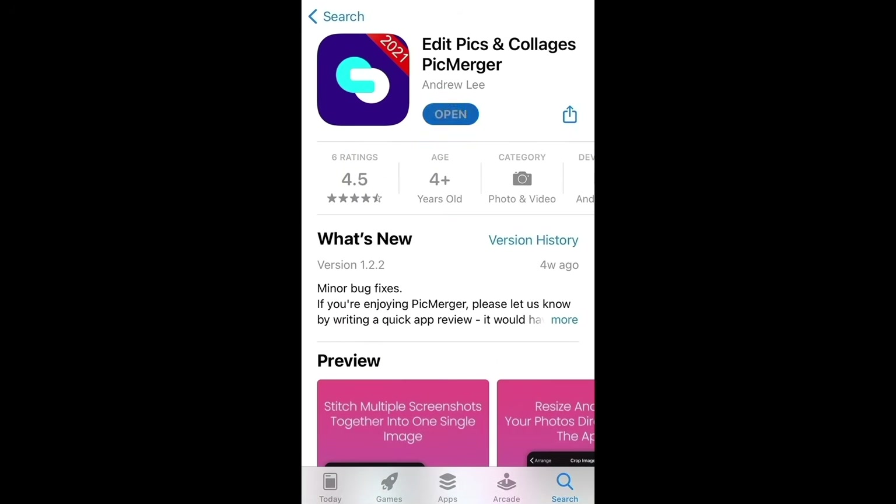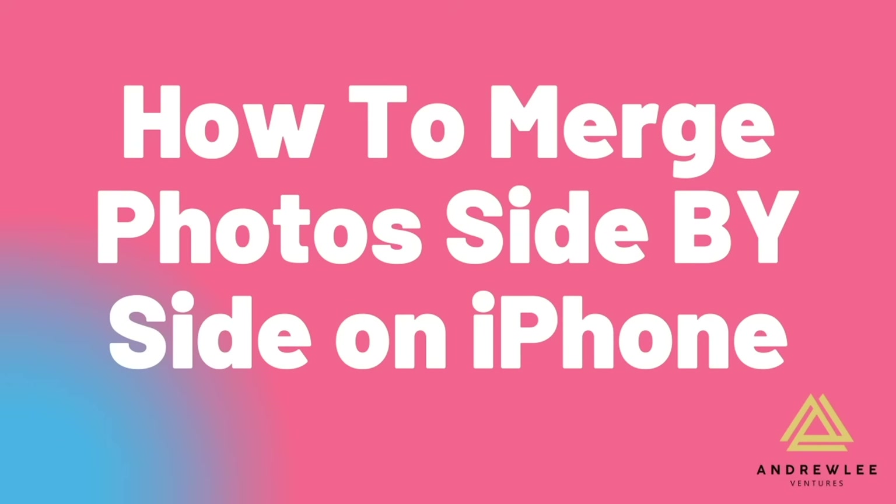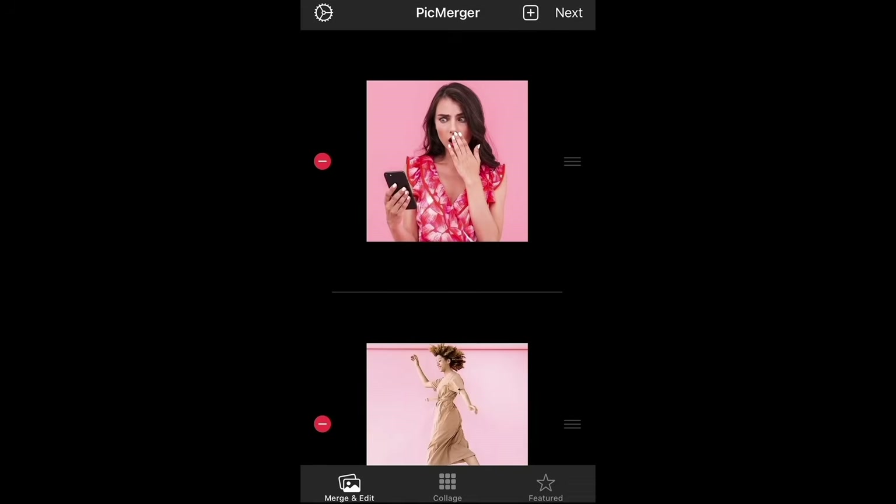This is very important: you can make photos side by side or stitch them together vertically. For example, if you want to stitch photos side by side, simply tap the two photos that you want to stitch together, then tap next.